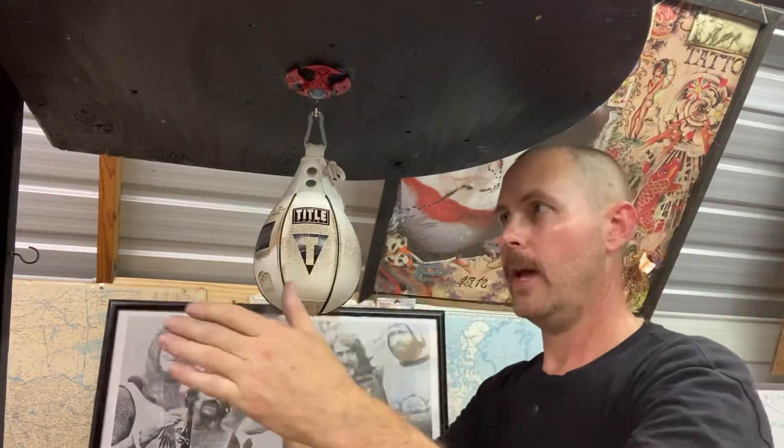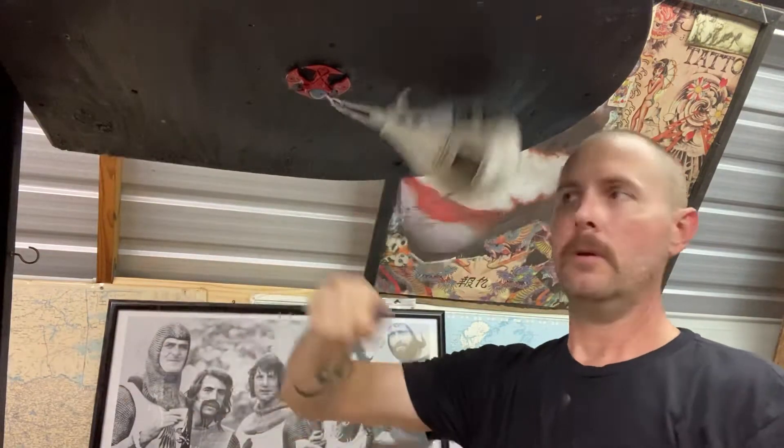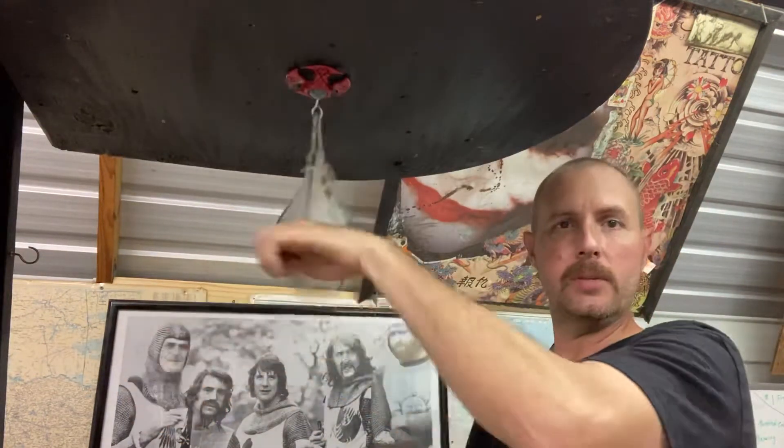I kind of changed my angle so that you could see this. This is normally how I would face going forwards, and that way you can see the ball going sideways.